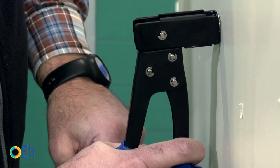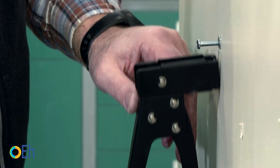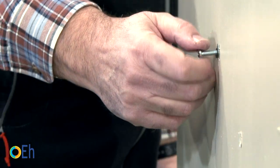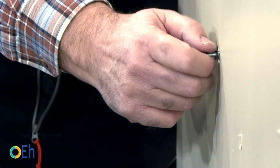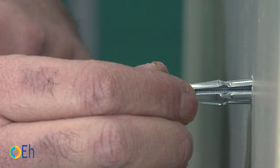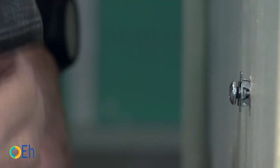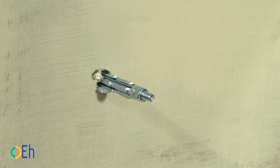We introduce the tool totally parallel to the wall surface and press to open the jaws. If the panel is not too thick, you may need to squeeze a little more. We tighten the screw by hand again and then a little more until we notice the anchor has completed its expansion and is now firmly set. Although this is a very characteristic anchor for plasterboard, you can use it on any hollow wall that has a soft surface on which the hook can be nailed.